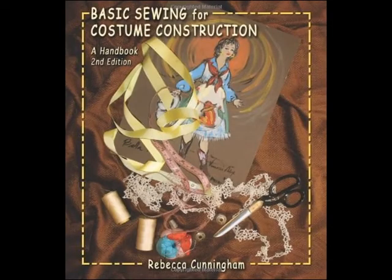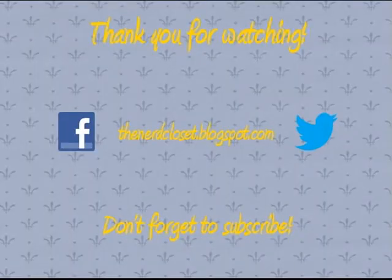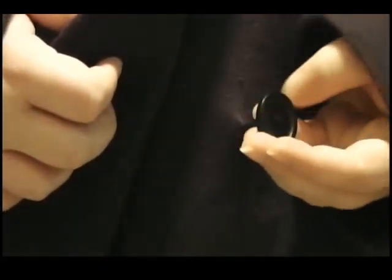If you are interested in learning more about hand sewing, I would suggest that you look up Rebecca Cunningham's Basic Sewing for Costume Construction. It was the textbook that was used in my beginning sewing class, and is great for learning and developing your sewing skills. But that's all from the Nerd Closet this time. Thank you so much for watching, and don't forget to subscribe and follow us on Facebook. I hope to see you on the next Nerd Closet how-to, when we take a look at missing buttons.